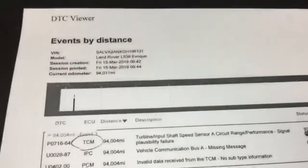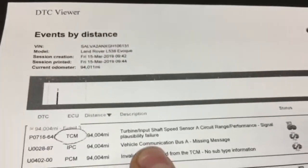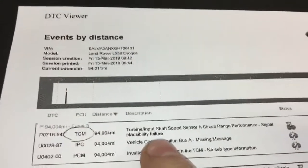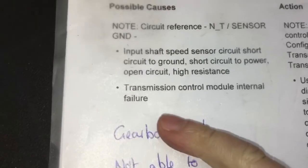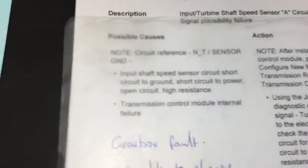I've investigated your transmission concern, giving you a restricted limp home performance. We connected the vehicle to the computer. This is the code that we're getting here: Turbine Input Speed Sensor Circuit A. This is all internal to the transmission. This is what it's telling us — it could be a faulty transmission control module or an actual internal failure. So we would like to put the transmission control module on this vehicle.